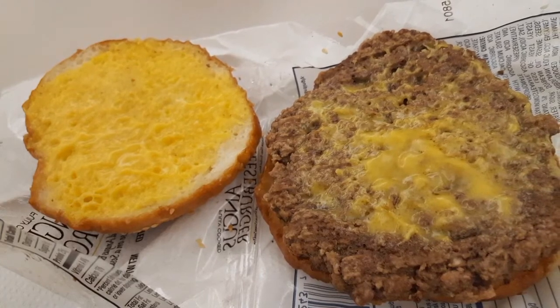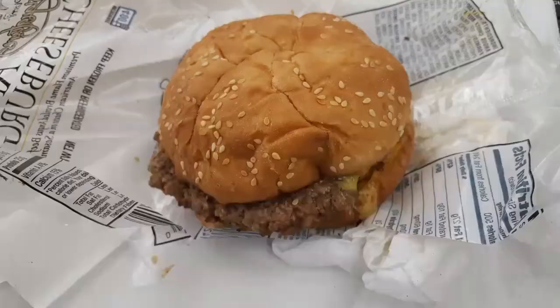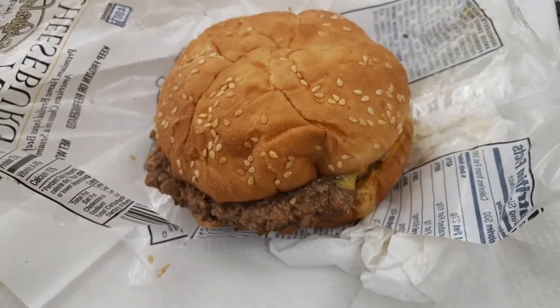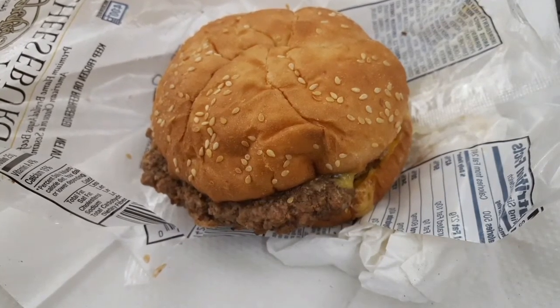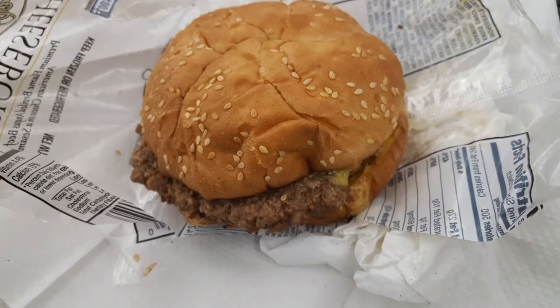Basically it's just two buns, cheese, and a big burger. It's kind of big — I don't know if it was a quarter pounder, but it's probably bigger than a quarter pounder. Overall it tastes pretty good, not bad.